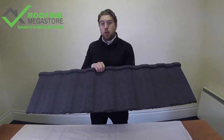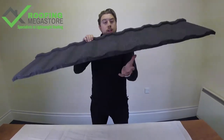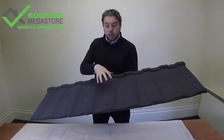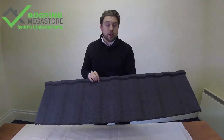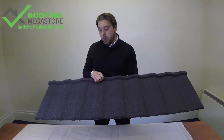Other advantages for the Profile 49 are that it's lightweight, only weighing 7 kilos per square meter. So if weight is a concern on your roof and you want something to match or go for a Redland 49 or Profile look like this, it's a really good product to use — commonly used on conservatory roofs, re-roofs, or garages, anything where weight can be a concern.